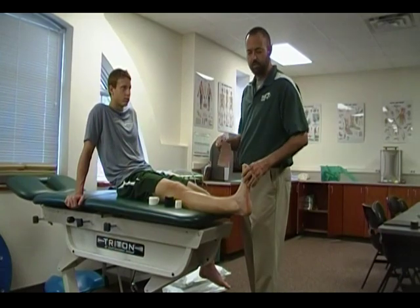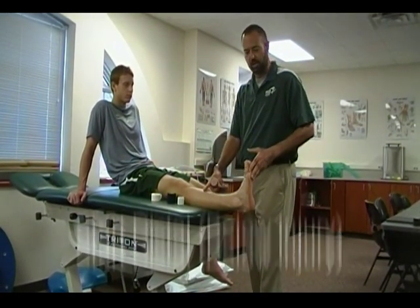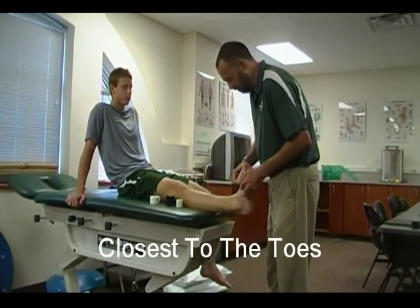Whenever you're applying for an acute injury to minimize swelling, we always want to start distal and work proximal. I'm going to begin at the base of the foot, nearest to the toes.